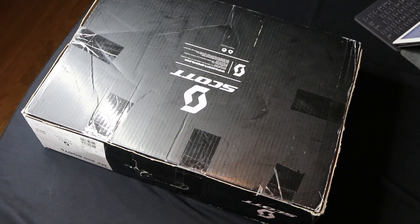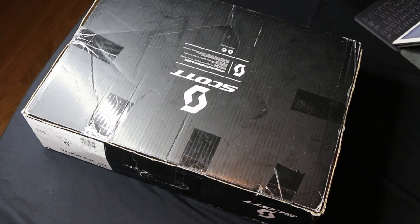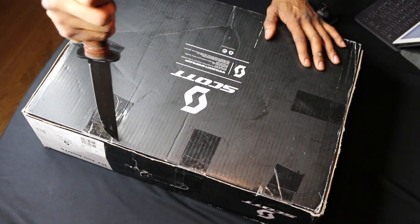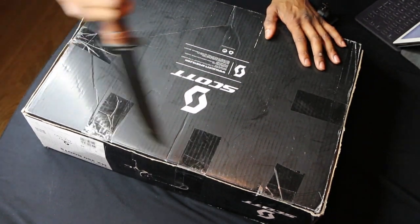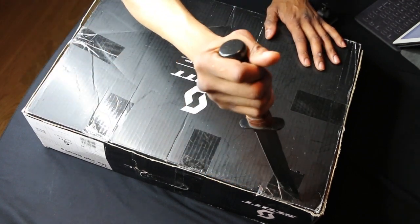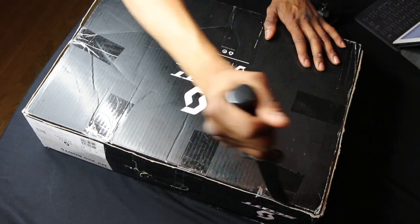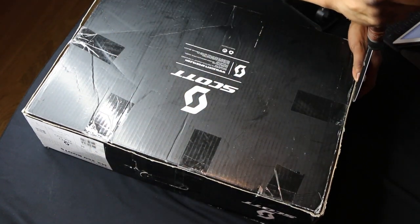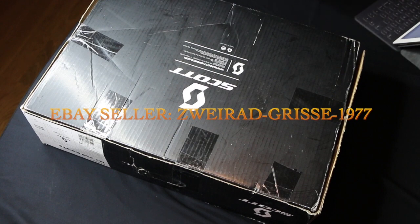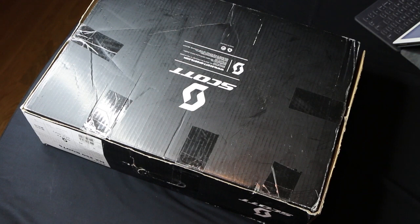First off, this jacket is very, very hard to find in the US. I don't know if they discontinued it, but for all the research that I've done, I could not find this anywhere in the US. So I ordered it from Germany — they had a motocross shop that had it. It took about two months to get here.